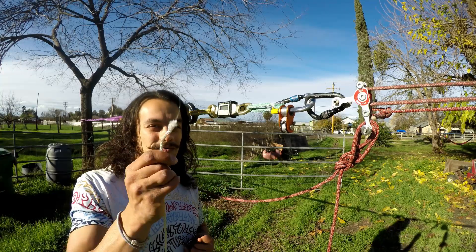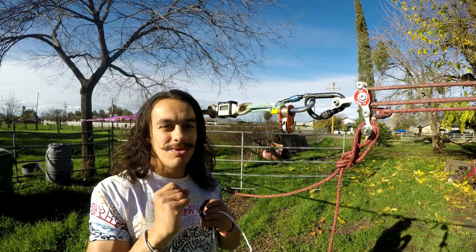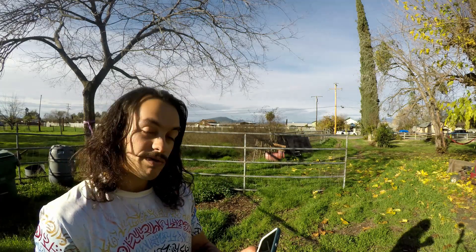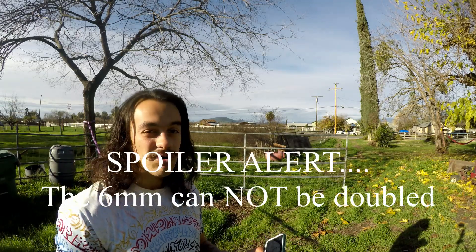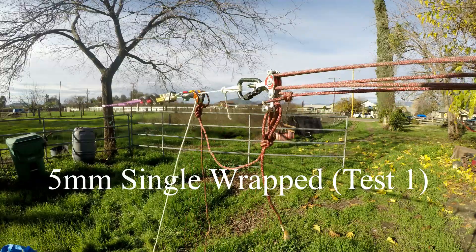With that being said, I'm gonna set up the first test with the 5mm in this device. Also, this device definitely looks like it could be double wrapped, so we will be doing some double wrap tests as well on both the 5mm - and I'll see if I can fit the 6mm in there, though it's probably not likely.